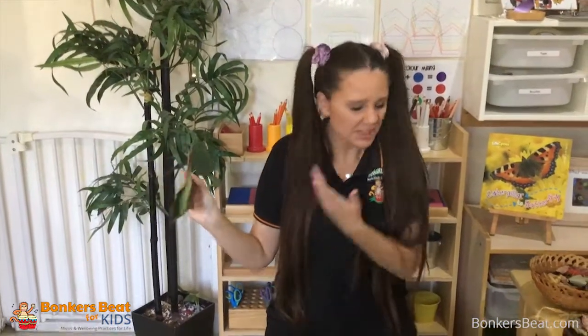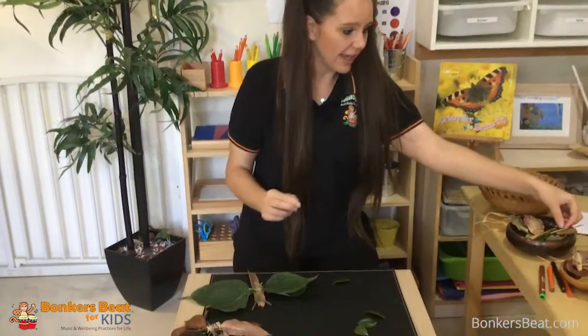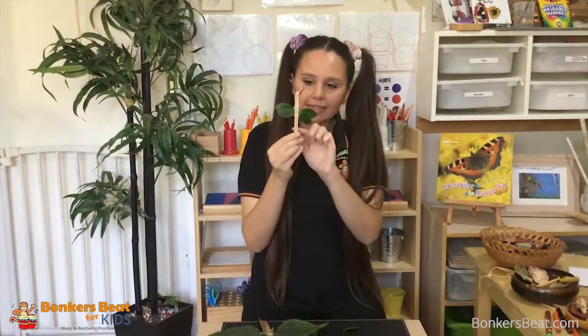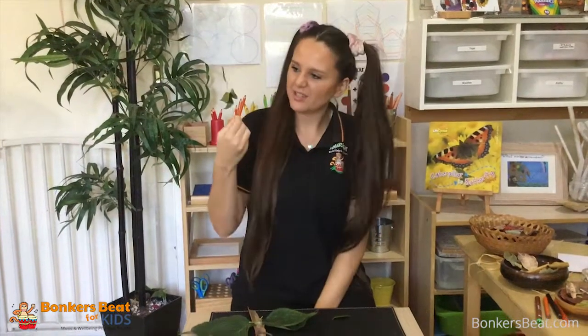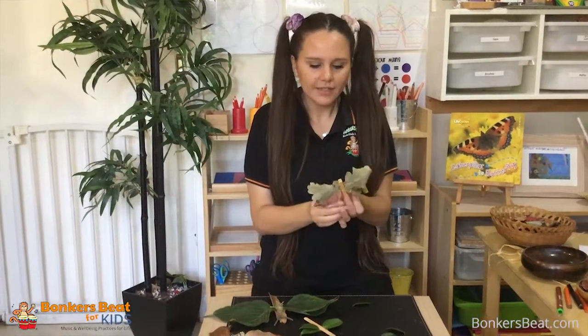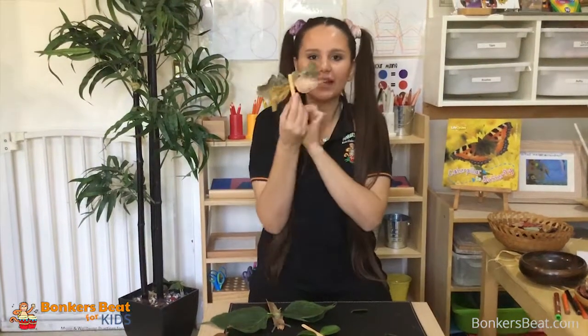You also need some eyes, but you can use a texta to draw some eyes, or you can make them with something else — what do you think you can do? There are other things I made with a butterfly — how cool is that one! You can color it in different colors, use different leaves, but keep them natural ones. For younger children, you can just get a little peg, put it all together, and draw some eyes to make a butterfly.